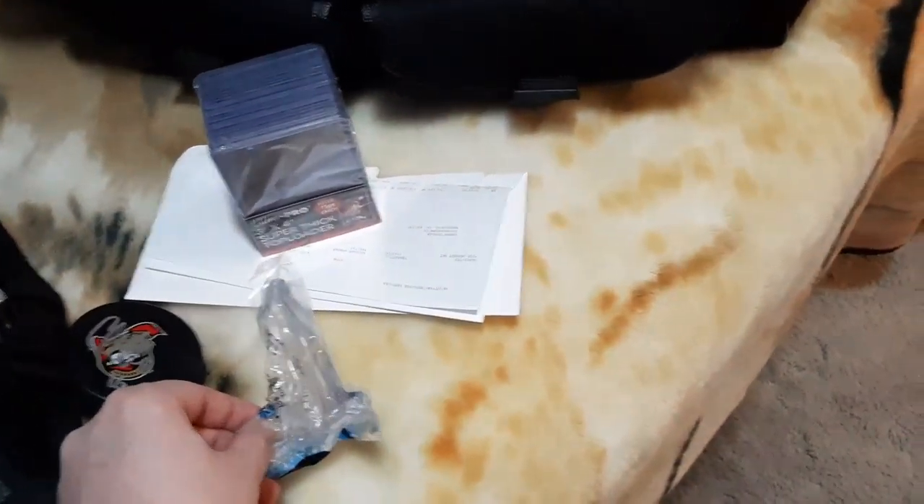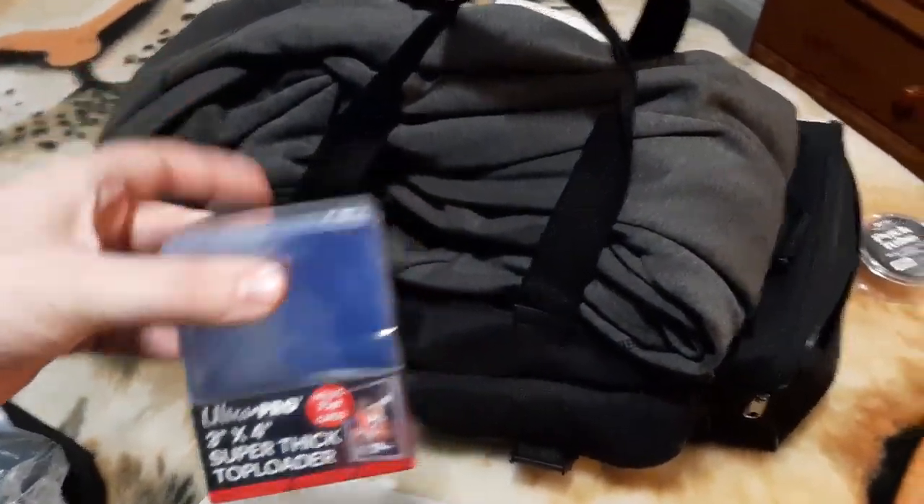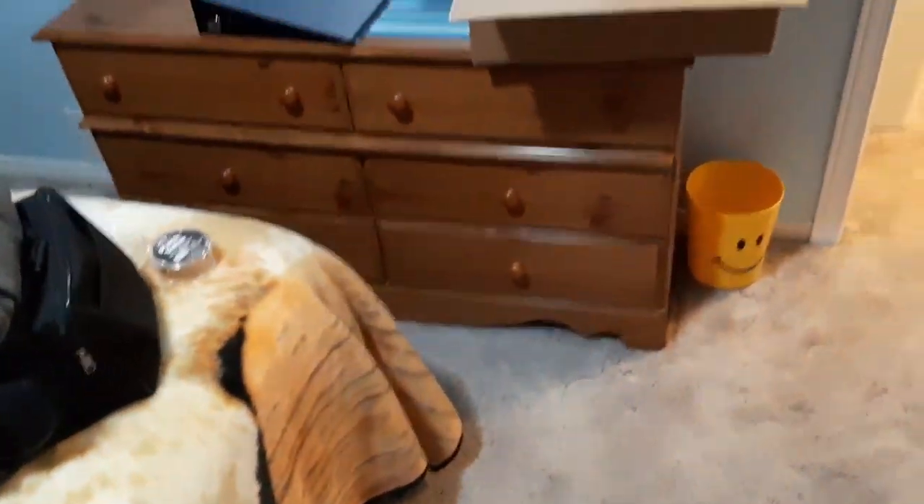I also got my display cases, my hockey puck display case, and these. Hope you guys enjoyed. Please take care. Peace.